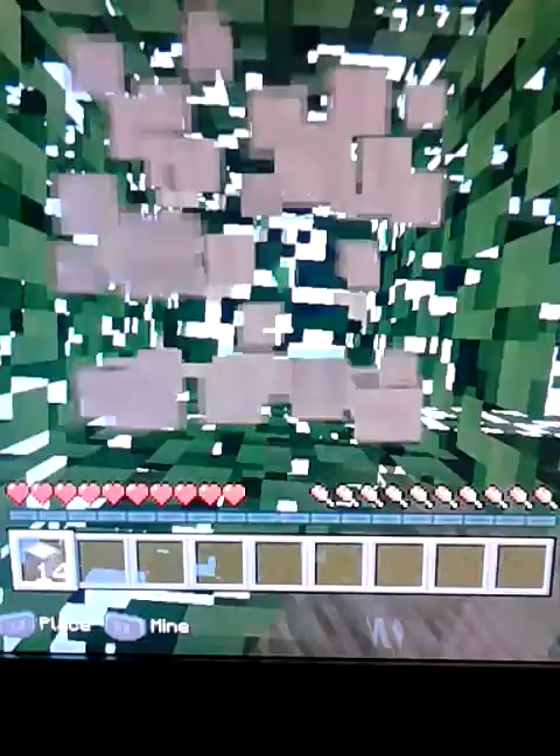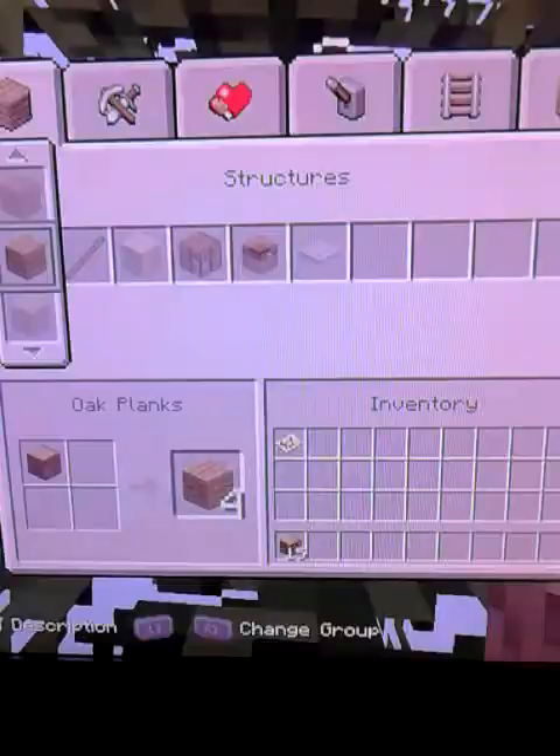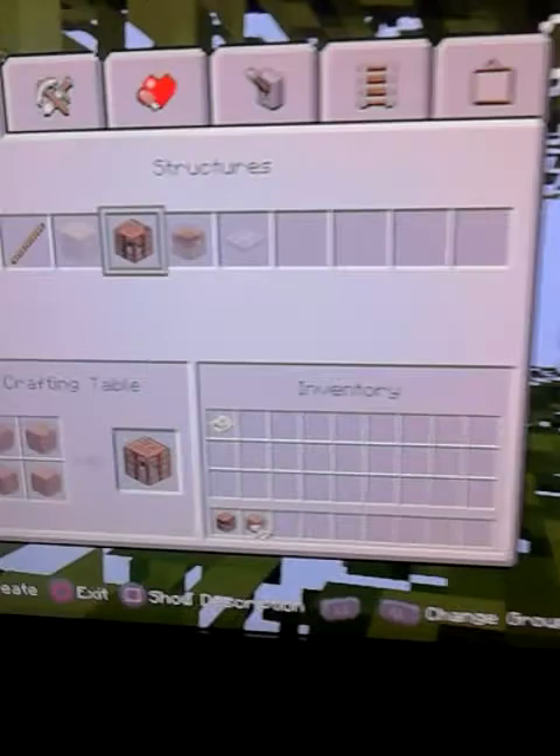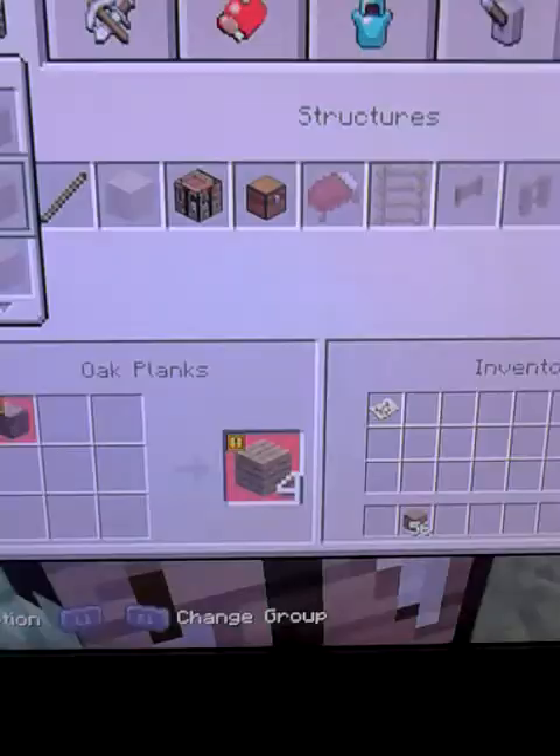I have a lot of wood — I need a lot of it. But I still need to make a crafting table. Oh god, I just blocked myself in. Let me make sticks first. What am I even doing?